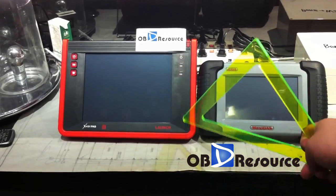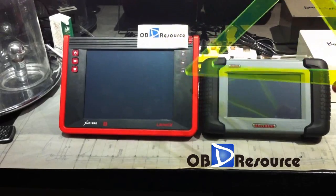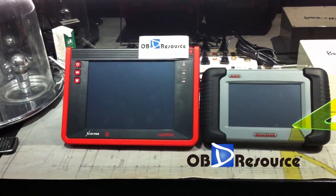This one is the X431 pad. You can see it's a new design and new product from Lange company, and this is the MaxiDAS 708 from Altair company.